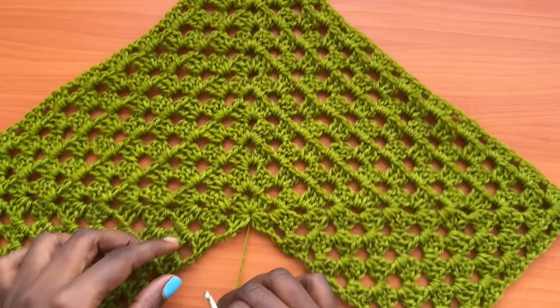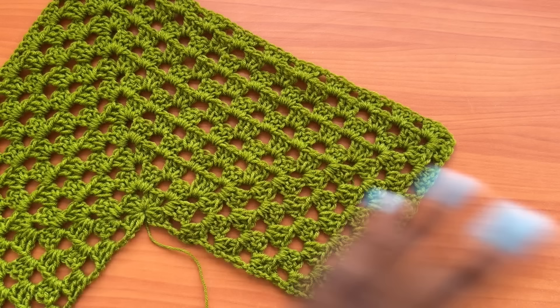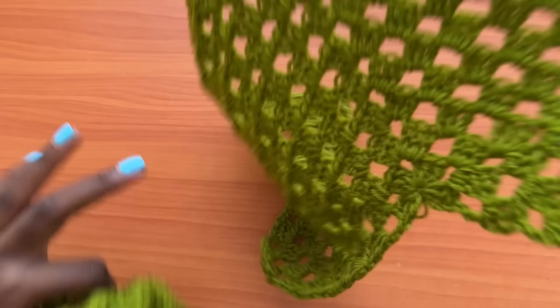I went ahead and did a total of 12 rows for the very first panel — one, two, three, four, five, six, seven, eight, nine, ten, eleven, and twelve. Now go ahead and make a second panel identical to the first one.